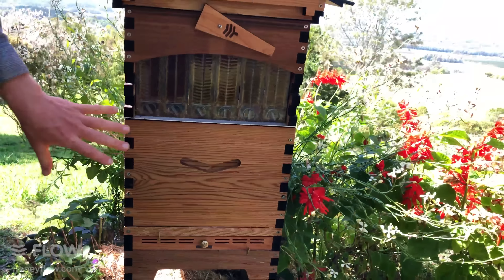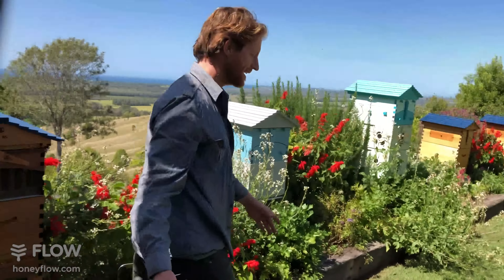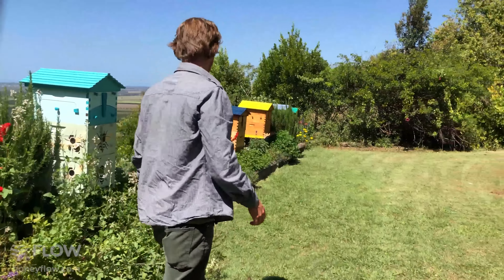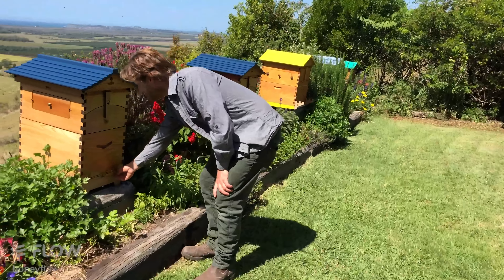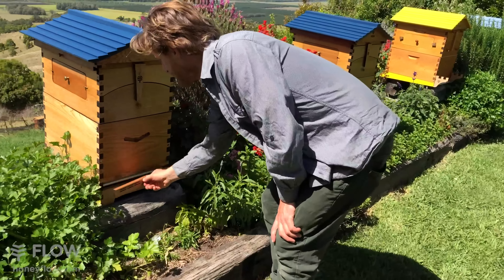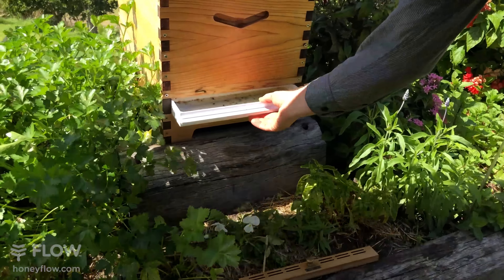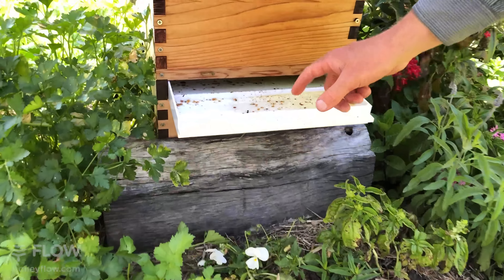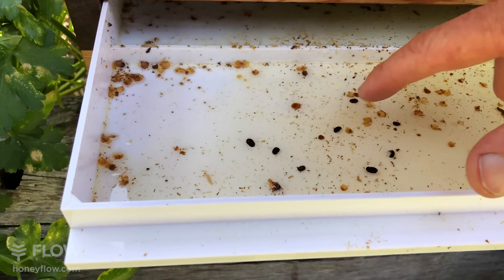Hopefully tomorrow we'll see some hive beetles dying in that oil. If you come down here, I'll show you what it looks like when you have been catching some beetles. If I slide the tray out, you can see the small hive beetles here that are dying in the oil.